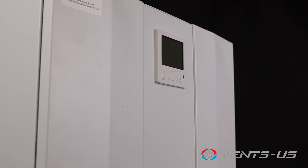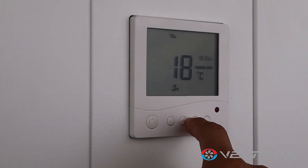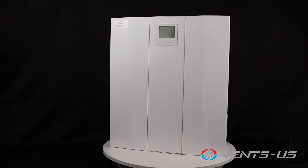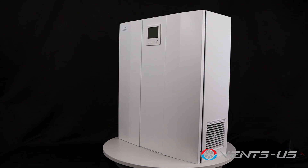Control is at your fingertips with a built-in LCD panel and remote control. Choose from three operation modes built to suit your needs. Whether it's for a bathroom, kitchen, apartment, cottage, or small office, the Micro 150 is the perfect choice for efficient and effective ventilation.